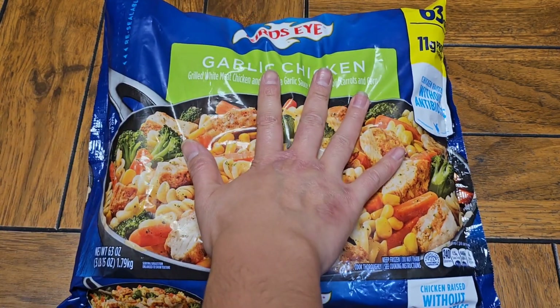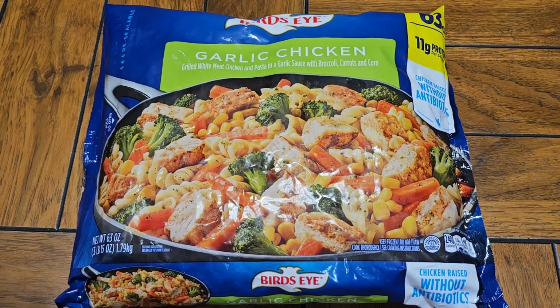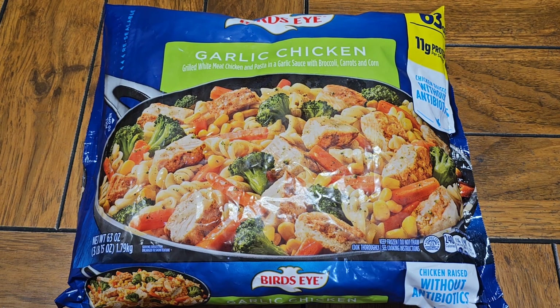Alright, so this is going to be a Costco sale item review of this Bird's Eye Garlic Chicken, Grilled White Meat Chicken and Pasta in a Garlic Sauce with Broccoli, Carrots and Corn.